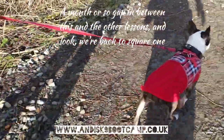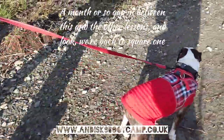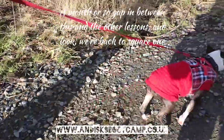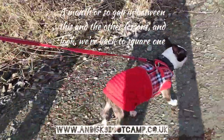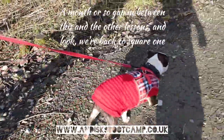So this is Cara — she was booked in actually last year but with one thing or another and Christmas. This is the last lesson; she booked a block of four, so this is the fourth one. She came for dog reactivity and pulling on the lead.